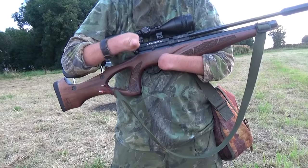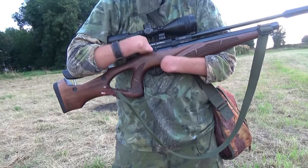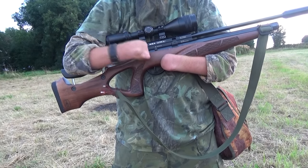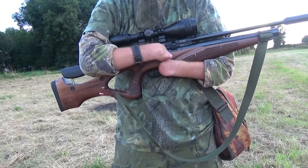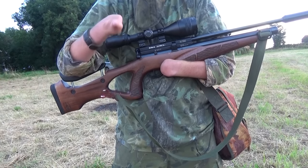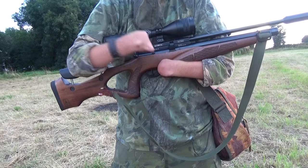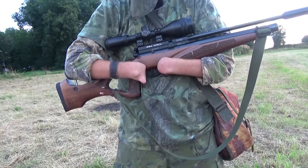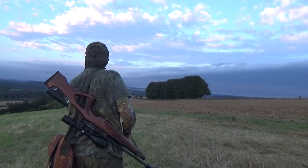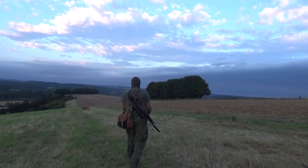Before we head off after the rabbits, I just wanted to show you this. Most safety catches you go and flick — but listen to this. Nothing — not a sound. Isn't that fantastic? Gone is that clunky barrel-moving type moment. Just silent. Amazing.